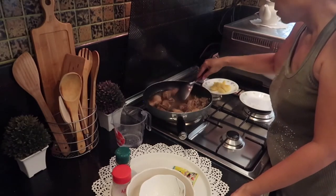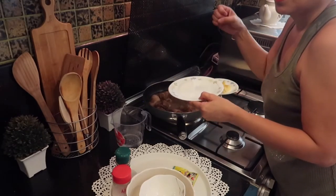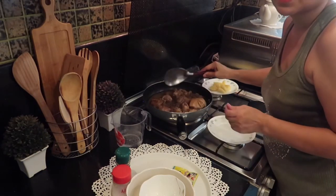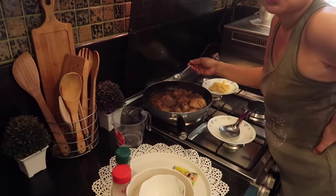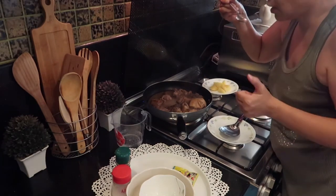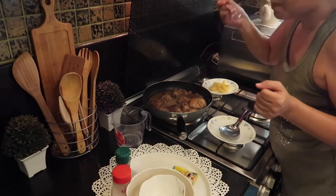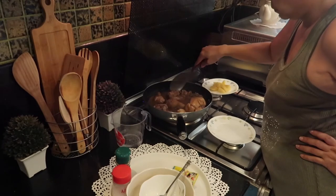Let's add the sugar — this is a tablespoon of sugar. In Filipino we call it nagahalong tamis, asim, at alat — that's the taste of adobo. Let me taste it. Hmm, so good! By the way, chicken adobo is Habi's favorite, so this is for you.